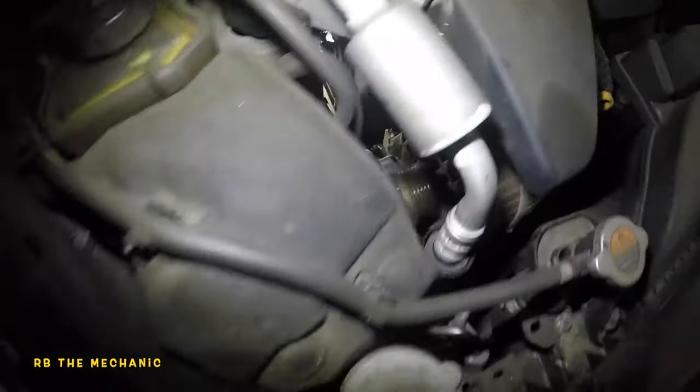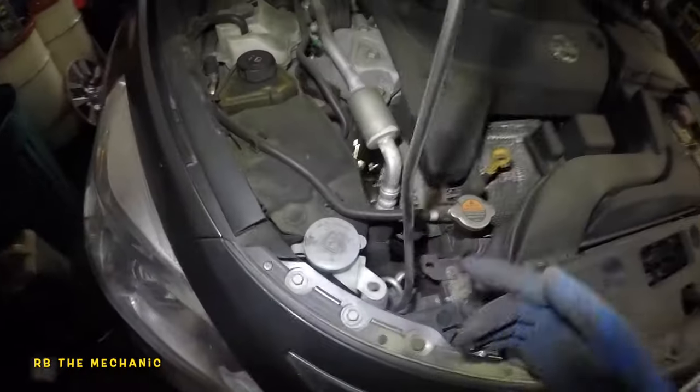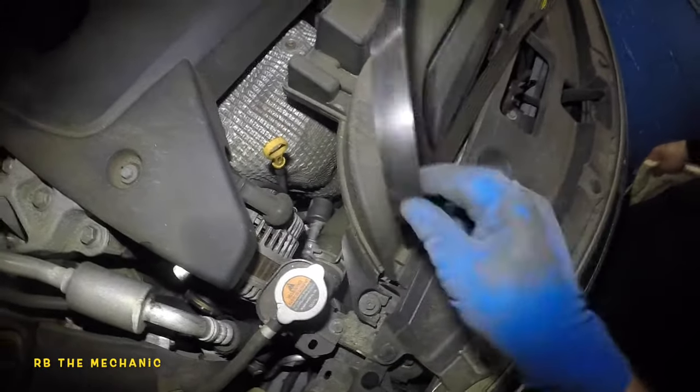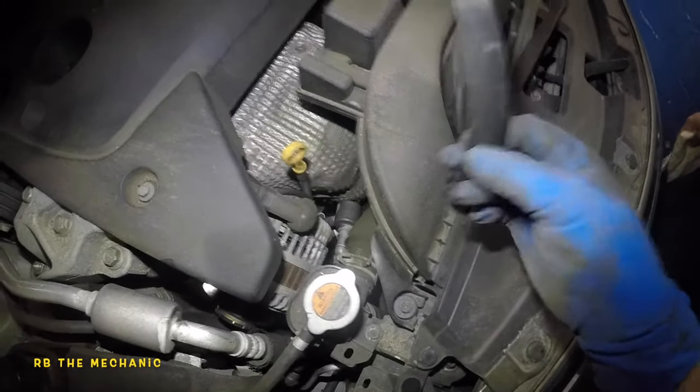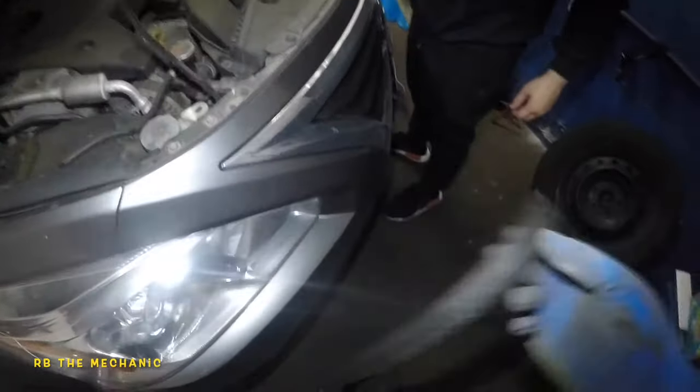We're going to send the belt up, fix it up here, then reroute the whole belt. I've slipped the new belt on — you can see that's the new belt and this is the old belt. Usually when the belt stretches out it slips. We're not changing the tensioner because it's much more expensive — do the belt first and see how it goes.